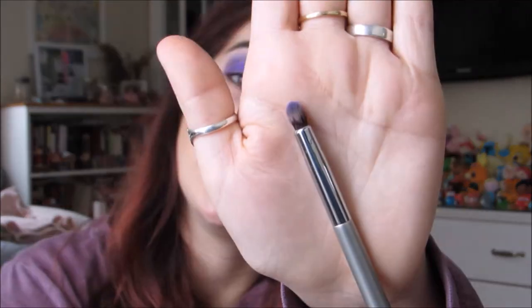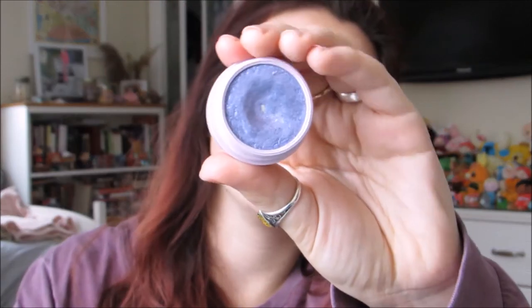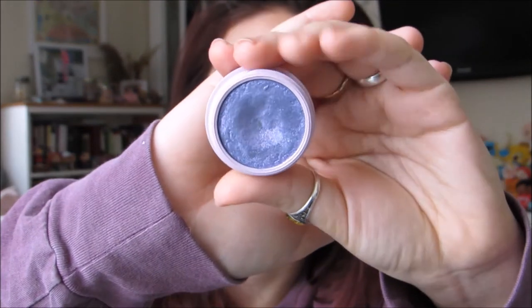I'm going to take that same color Makeda and put it underneath my eyes with this teeny tiny little pencil brush. Then I'm going to take a color from the My Little Pony Colourpop collection, which I have already hit pan on — it is the Super Shock Shadow in Sunbeam. This is going to be placed as a highlighter on my brow bone and on my inner corners.